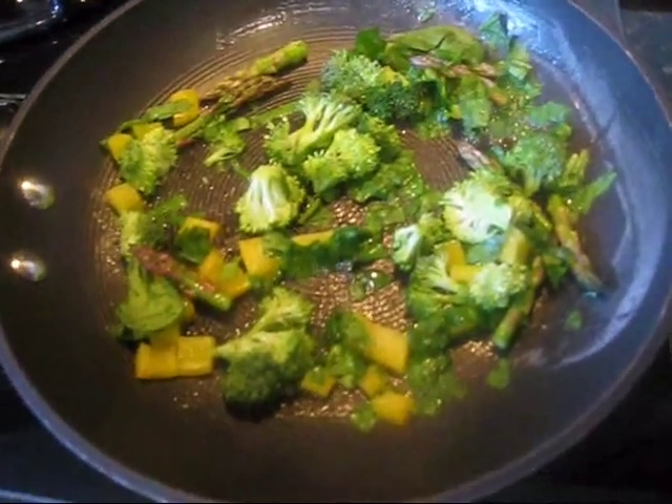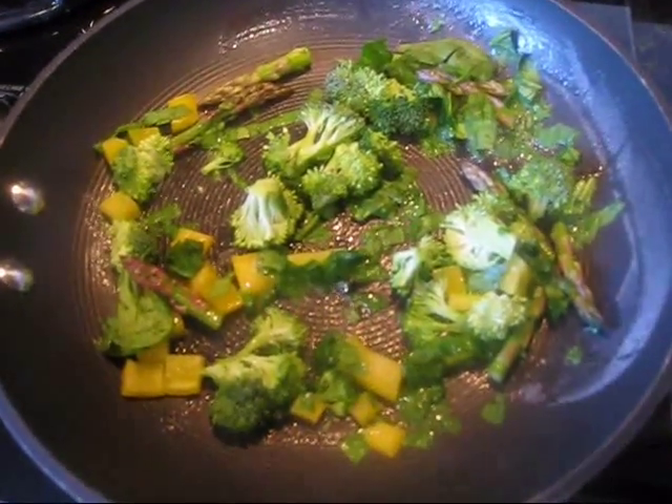Have a great day. So here's what the veggies look like while they're cooking, then I'm going to put in the eggs, cheese, salt, and pepper.